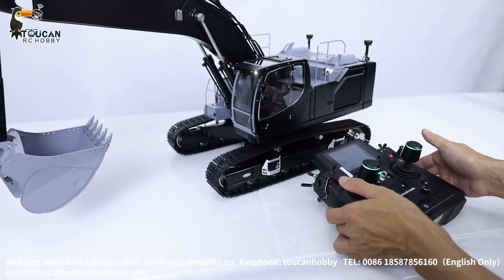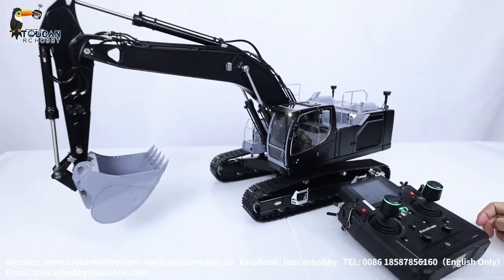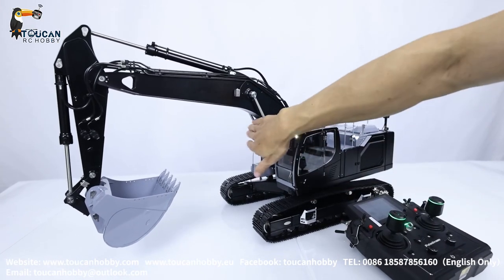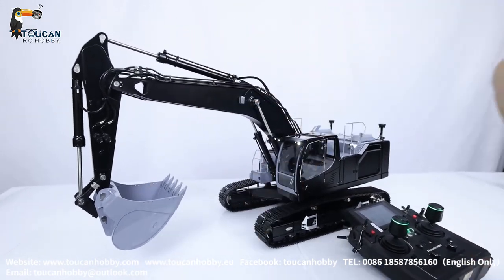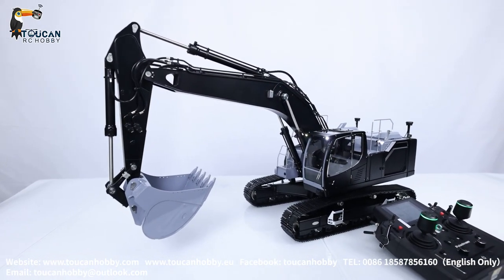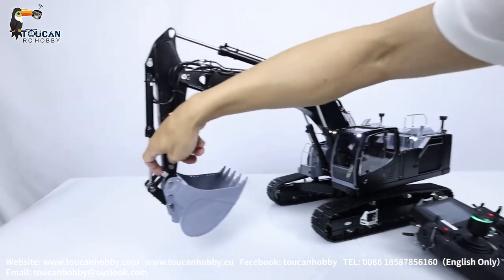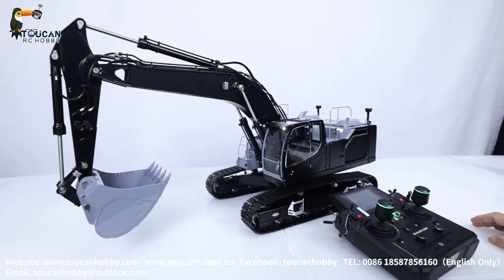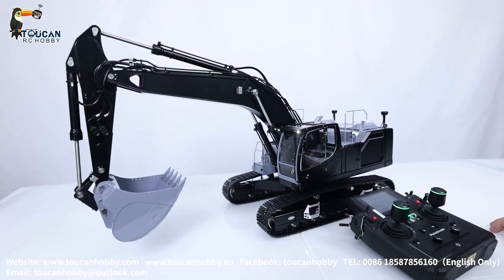This one has 7-channel valves, well distributed. We are currently using only two or three — big arm, front arm, and bucket. So we have two spare channels here, and still have two other channels. One is for future quick connection, and one may in the future be used for a three-section arm upgrade.